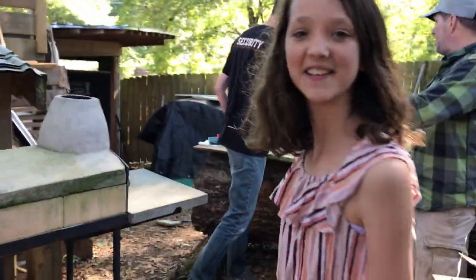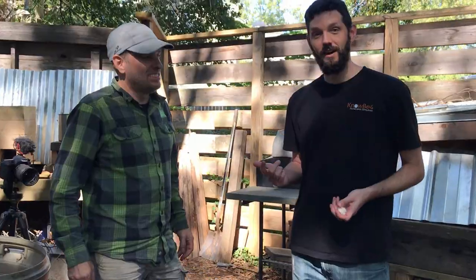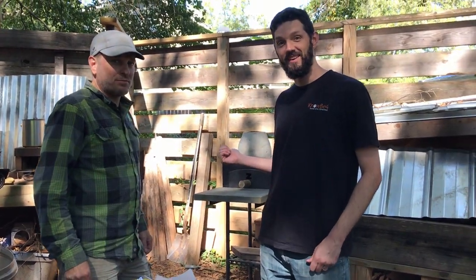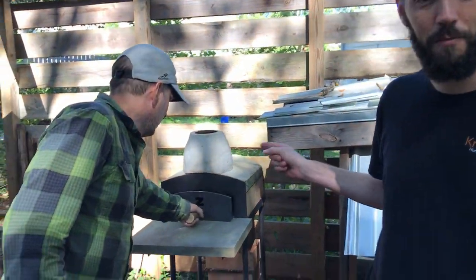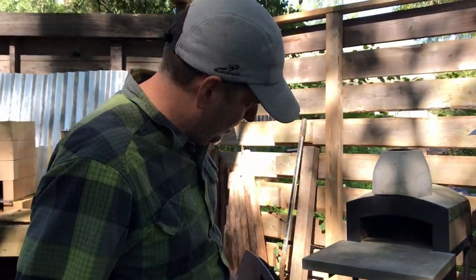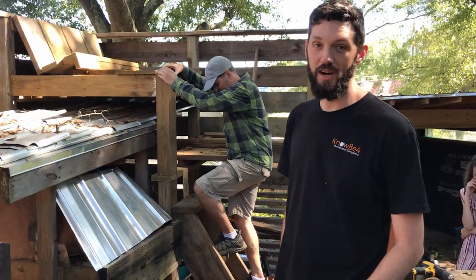Hey you, yeah you right there watching this video — come with me behind the wall, we're making pizza with Tom. If you happen to watch our camping cooking video, this guy right here is Tom, green shorts. He's also made a pizza oven by hand — he made the door by hand, he's made everything. We're gonna cook our pizza in his pizza oven, which is sitting at 500 degrees right now.